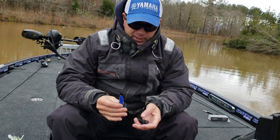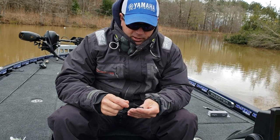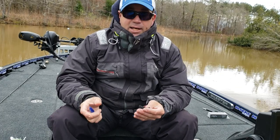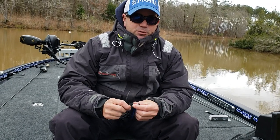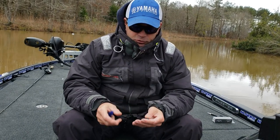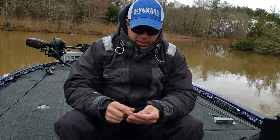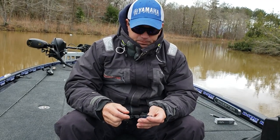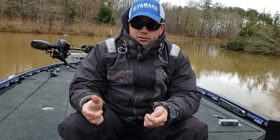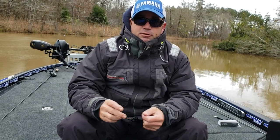It's amazing how popular things get and how fast they get popular now with social media. I'm sitting here holding a V&M Pulse Swim Jig and I can remember just 8 or 9 or 10 years ago swimming a jig was not necessarily a new deal, but something that wasn't extremely popular — just in a few areas of the country. Now it seems like everywhere you go guys talk about using it, and it's really effective, and that's why it's gained so much popularity. But there are some different tricks and things you can do to make it more useful in different situations.